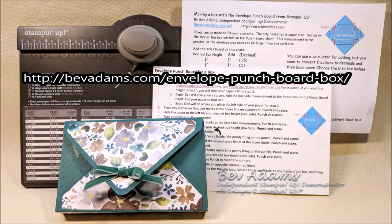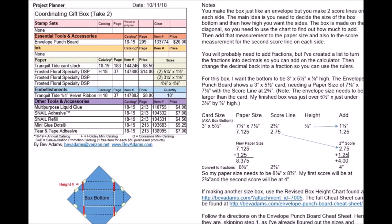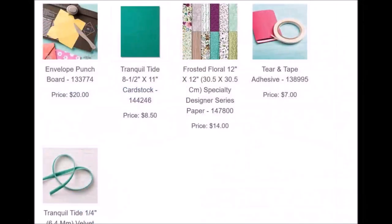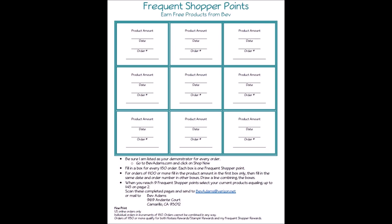If you follow the link on the video or in the YouTube description below, I'll have free detailed directions for this project and product links. I sell the Stampin' Up products you've seen in this video — just click the links for products you'd like to purchase and you'll be taken to my online store at Stampin' Up. Be sure to read about the frequent shopper points I offer my customers.